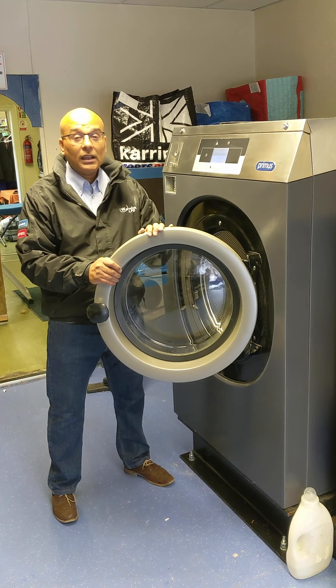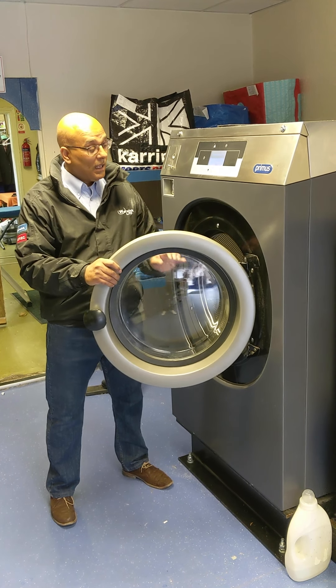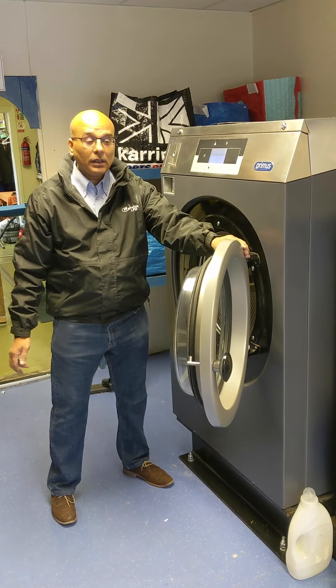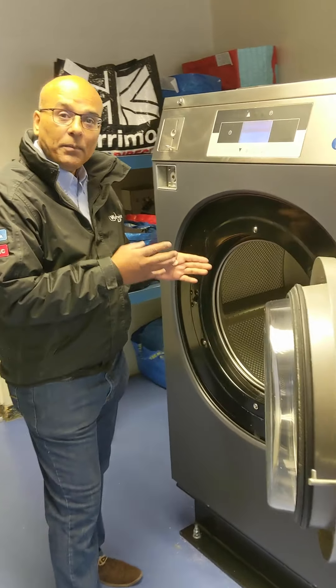The washer I have here is 18 kilos, and one of the key things I like about this washing machine is this oversized door. It's easily accessible to put a large king-sized duvet or any large items that you want to put in.